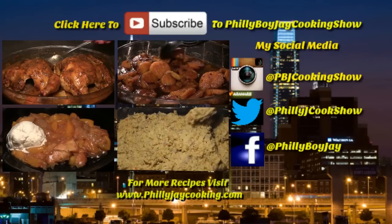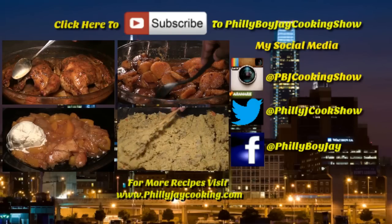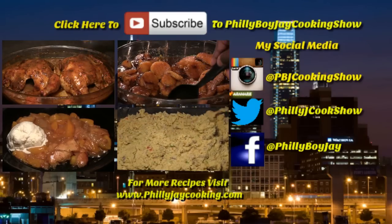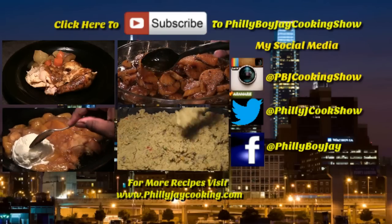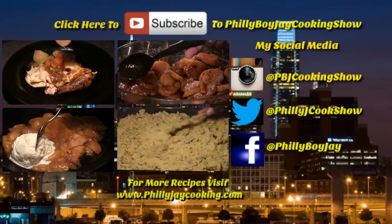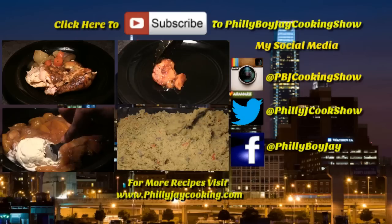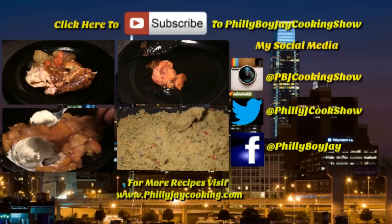Hey guys, it's PBJ, and for more of my delicious and easy-to-make recipes, visit my website at phillyjcooking.com. Don't forget to hit that subscribe button to stay updated on all my latest videos, and come join me on social media — I'm on Facebook, Twitter, and Instagram.